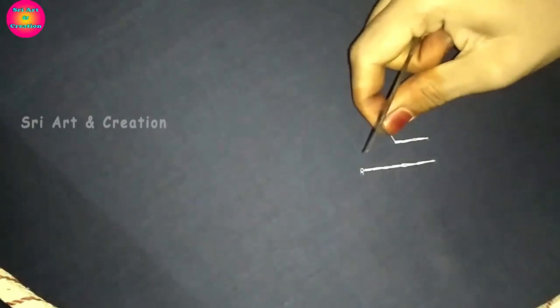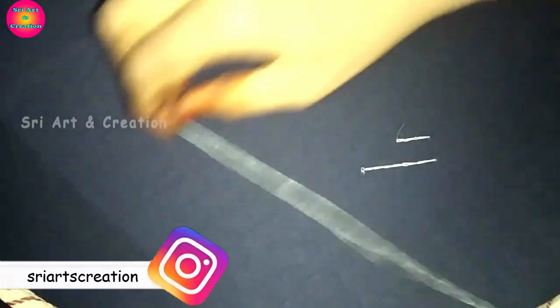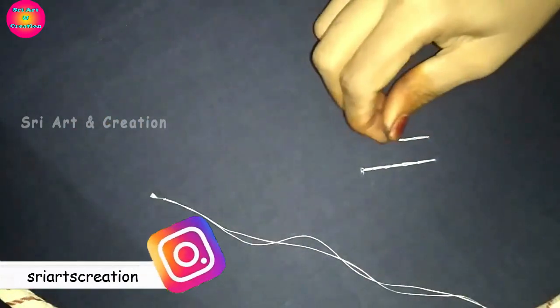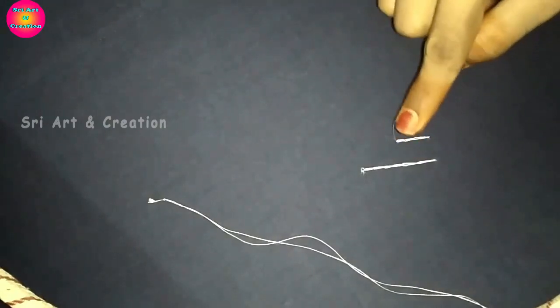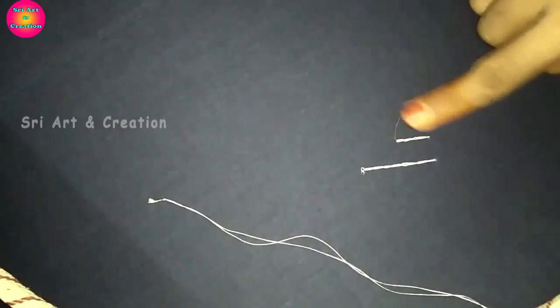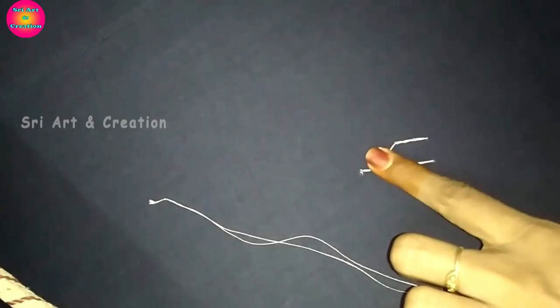With 4 strands of thread, if you are in the middle, you will be able to make the red thread. The middle is to start from the middle. After step 1, we have to keep a knot in the middle. If you have a knot in the first place, keep a knot in the middle.